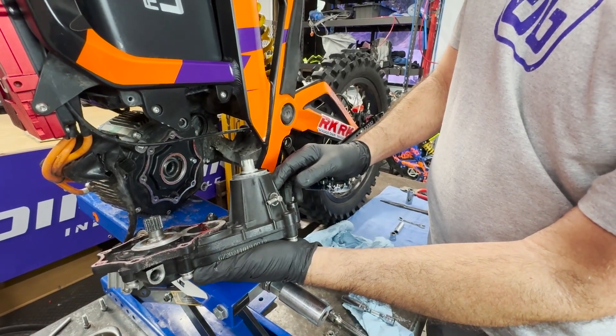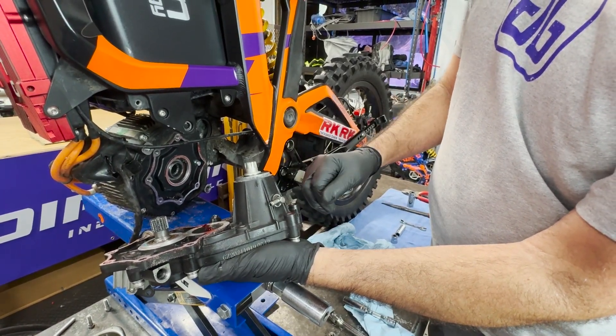Now we'll head to the bench and replace the output shaft and all the bearings and seals in the transmission.